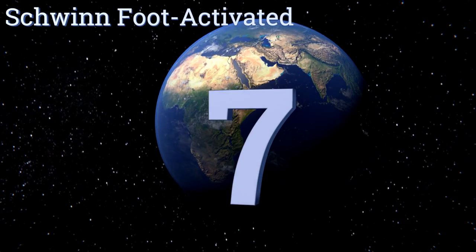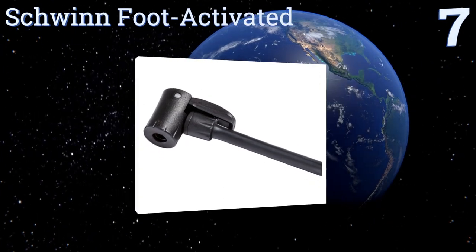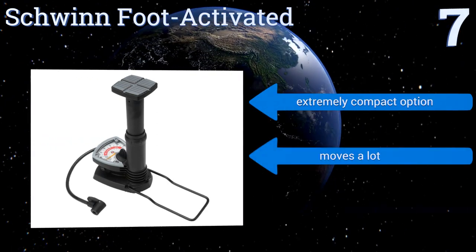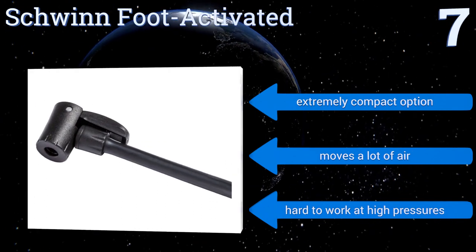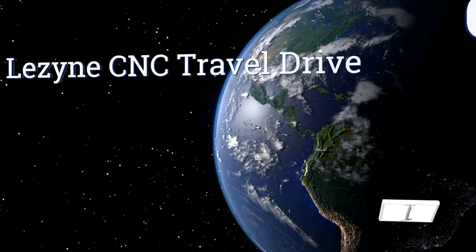At number seven, if you want to take your hands out of the equation entirely, get the Schwinn foot activated. As you might have guessed by the name, it's operated by pressing down on the pump head with your foot, while its fold-out brace ensures it doesn't topple over when in use. It's an extremely compact option that moves a lot of air, but it is hard to work at high pressures.